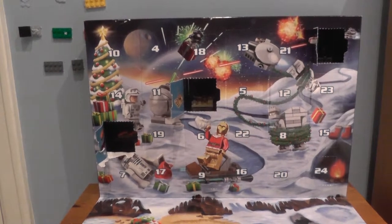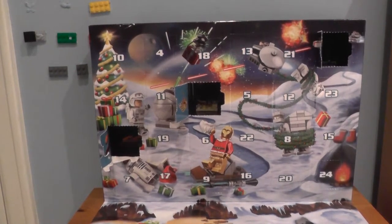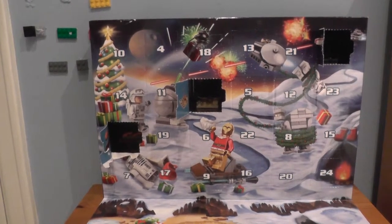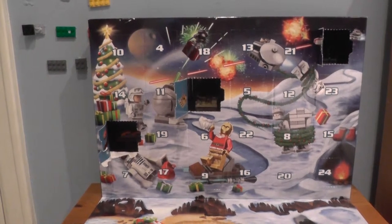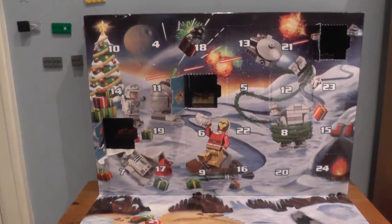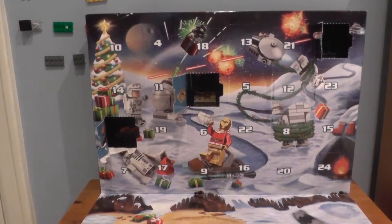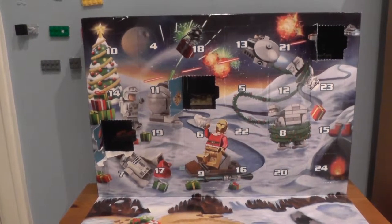Hello everybody, welcome back to Golden Dragon Games. I am your host Rocky2815, but please just call me Rocky. Today we are doing day 4 of our LEGO Star Wars 2015 Advent Calendar. If you hear any sort of disruptive noises in this video, that is because the window cleaner is cleaning all the windows. My house is open planned so you can hear everything. But anyway, let's get on with opening day number 4.